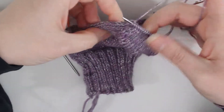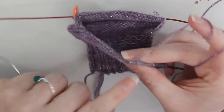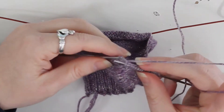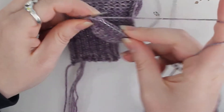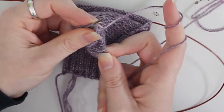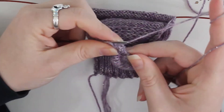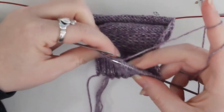Now we're going to start working on the gussets. For each of the slip stitches along the edge, I run the needle through sideways like that and then knit onto it. Put that needle through, knit the stitch on — there's one, two, three — and we're going to go all the way down.